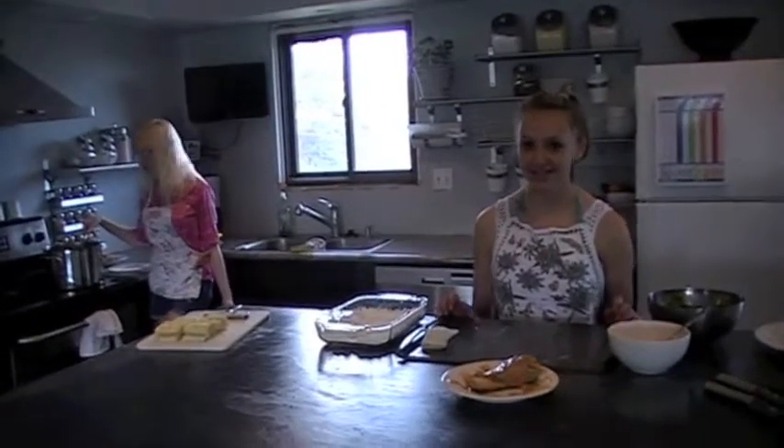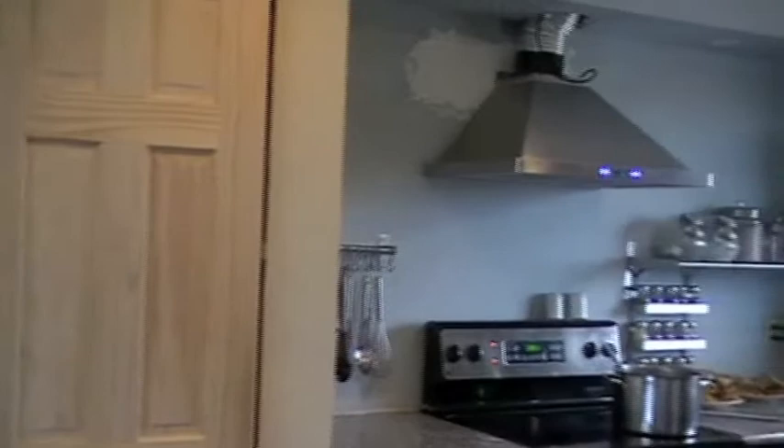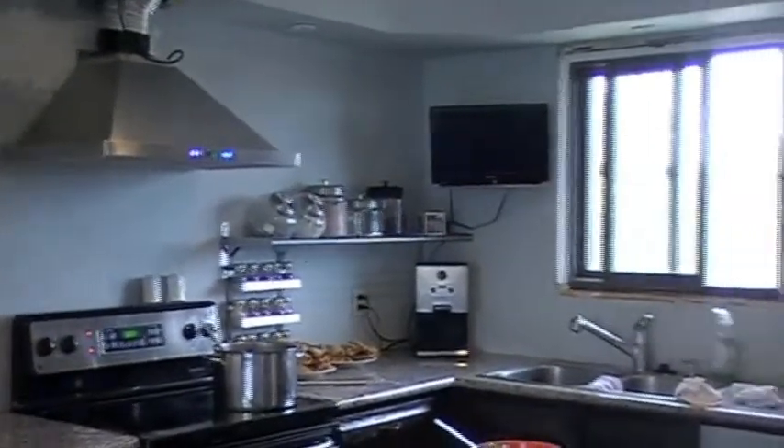Tres Senoritas, buenos dias! Hola, and welcome to Tres Senoritas. I'm Mandi, and this is Erin. And we're going to show you how to make sopaipillas.